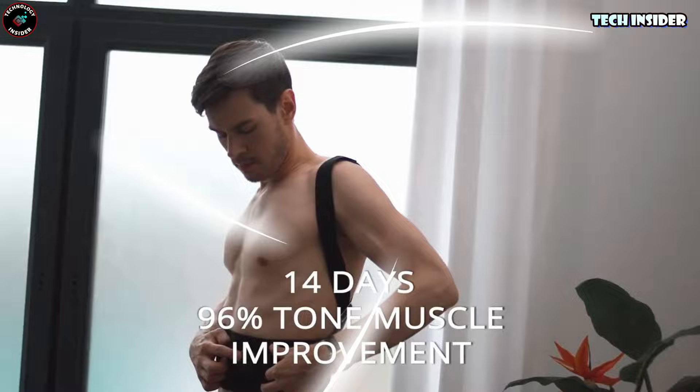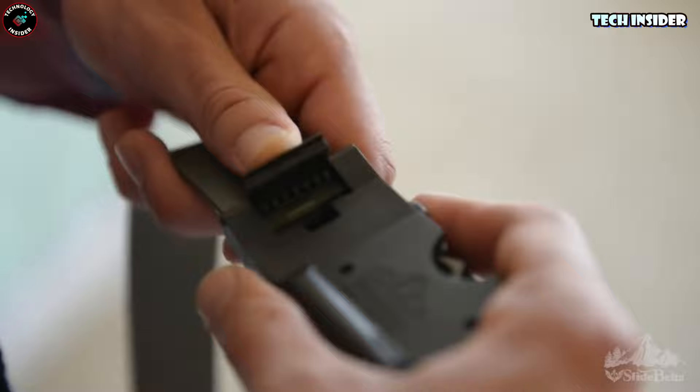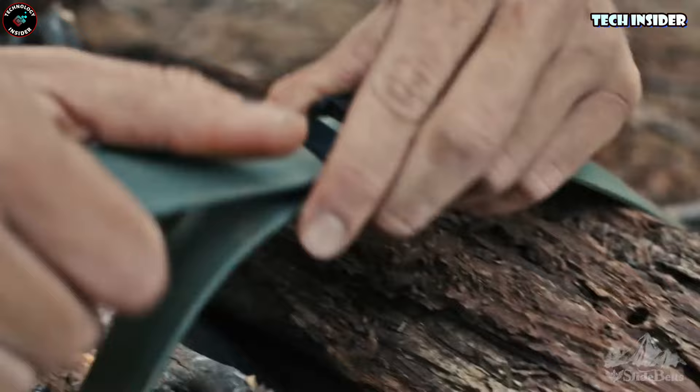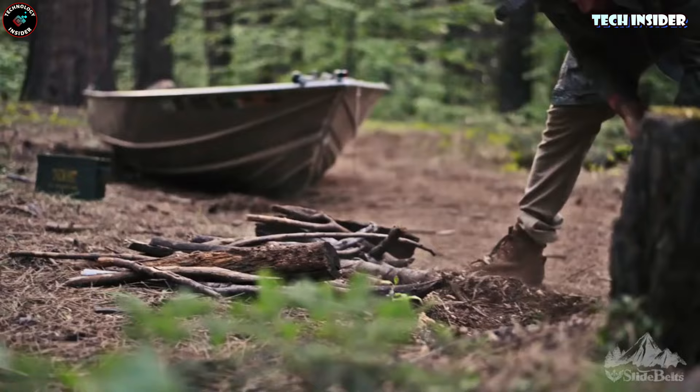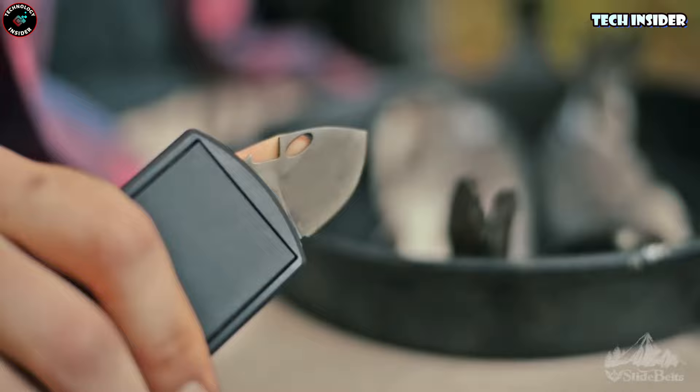Travel enthusiasts, get ready for this all-in-one survival belt — it's a game changer. The star of the show is the buckle itself, packing a seriously sharp stainless steel blade coated with titanium for extra toughness. It's completely secure and only accessible when you need it. Need a bottle opener? Yep, it's tucked right under the blade. And there's a built-in fire starter too — no need to worry about it getting wet, it'll still do its job. Plus there's a super handy LED flashlight to light up your path when it gets dark.